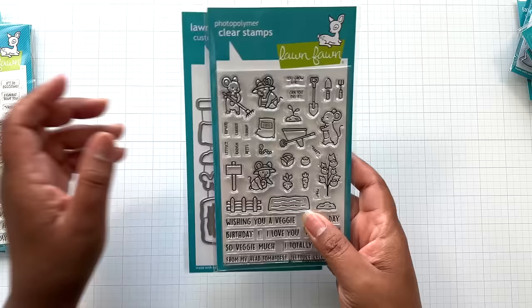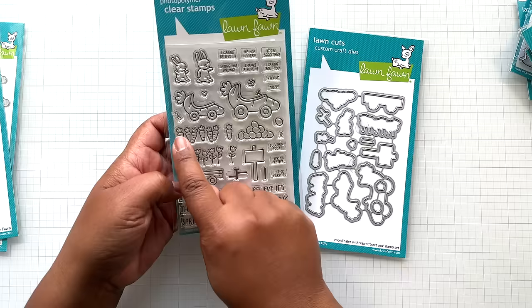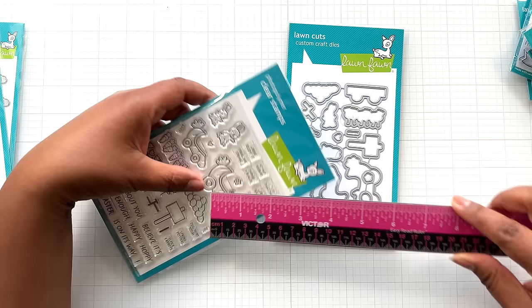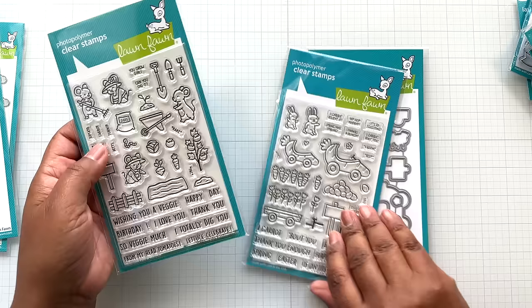Next, look at this — Carrot About You. It's probably going to be bunnies for Easter. Look at all the tulips and little carrots, little carrot cars — so adorable. And then the coordinating die. The carrot car measures two and one eighth of an inch by about one and a quarter. The little mouse is one and an eighth tall by under three quarters of an inch. The cuteness got me — that's what got me.